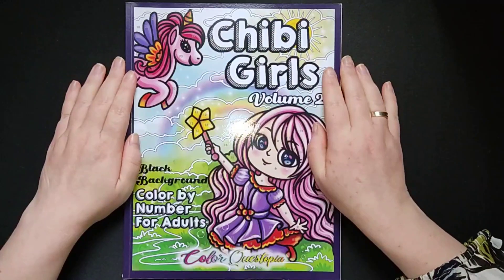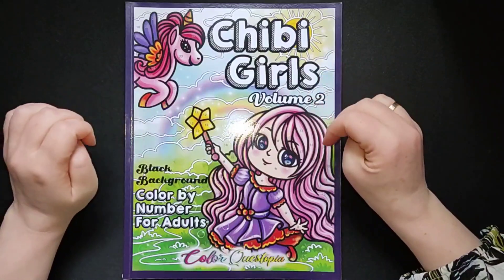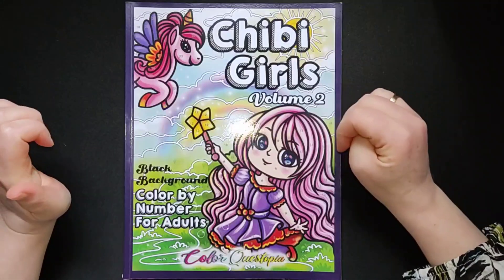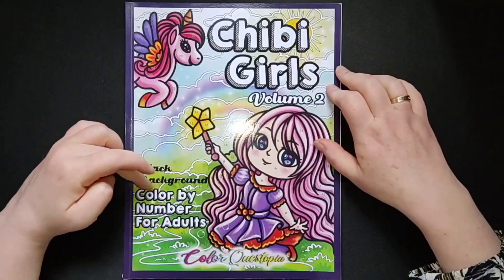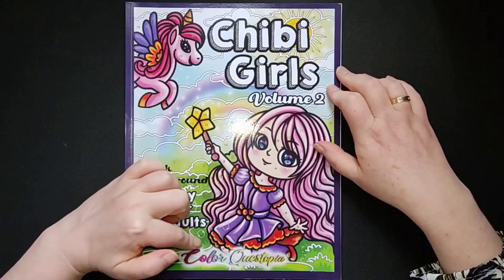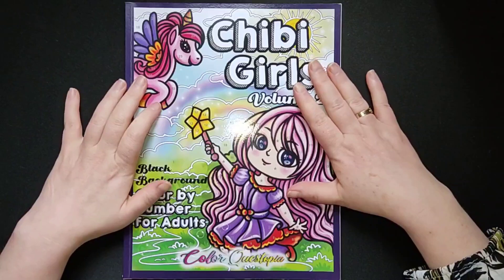Hello and welcome! Today I'm showing you this fully finished colouring book, Chibi Girls Vol. 2, with a black background. It is a colour by number book by Color Kystopia. I had a lot of fun colouring in this book.